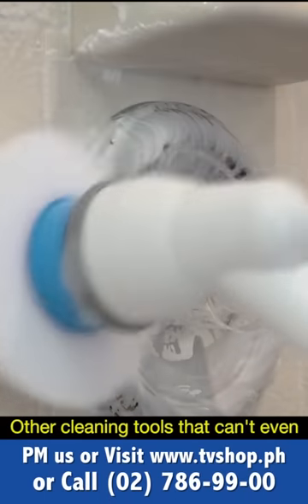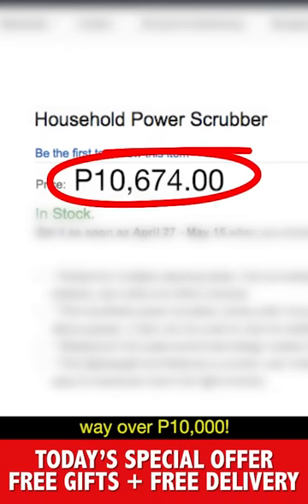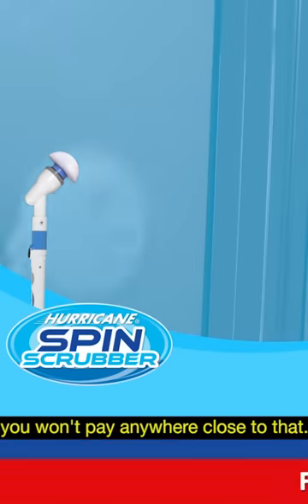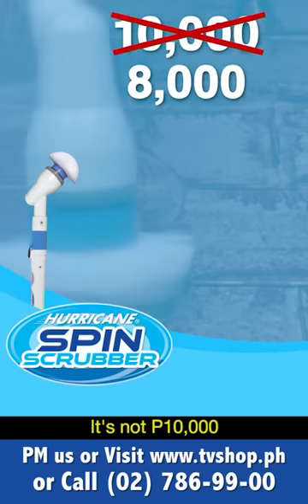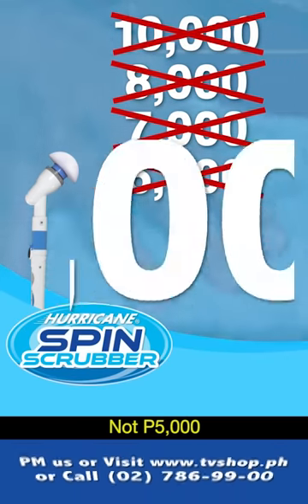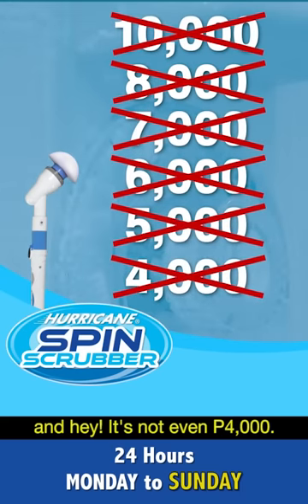Other cleaning tools that can't even do half of what the Spin Scrubber can do can easily cost you way over 10,000 pesos. But during the special TV offer, you won't pay anywhere close to that. It's not 10,000, not 8,000, not even 7,000, not 6,000, not 5,000, and it's not even 4,000 pesos.